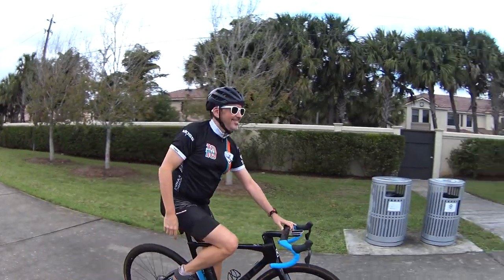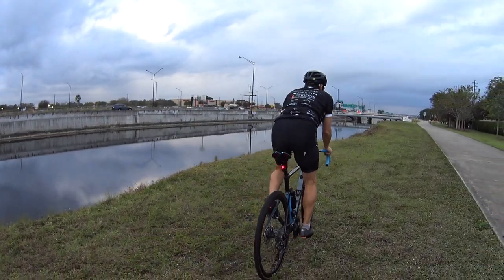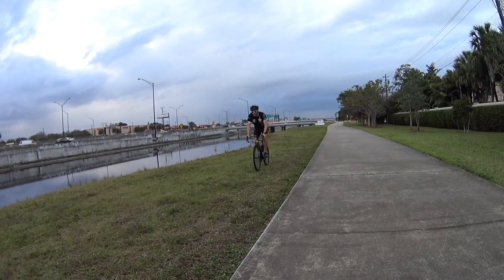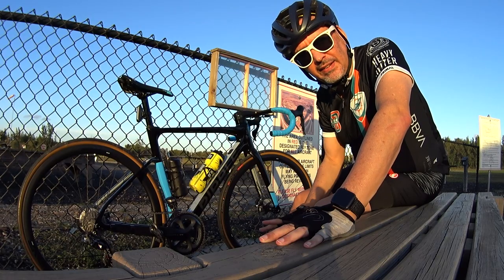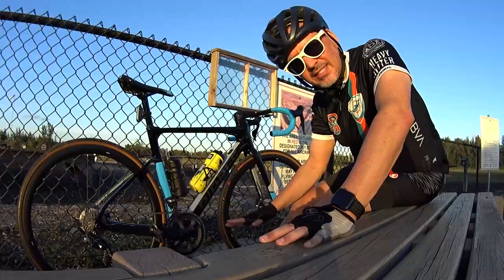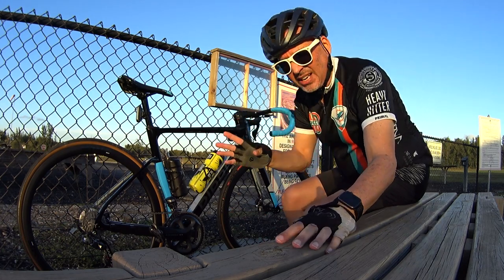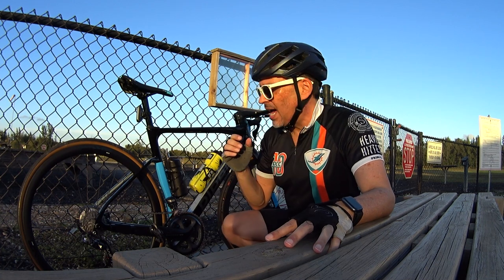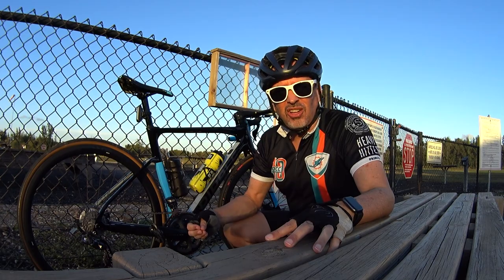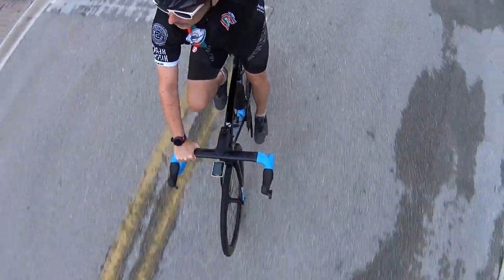Let's talk about the handling. With the shape of this frame and the way it's designed, I don't know exactly what makes it handle so well, but I can lean left, lean right, take sharp corners — on all the other bikes I've owned before this, it gets a little dicey at times. I've never had that feeling on this bike. And on 50-mile rides, I used to get back fatigue. I'm not getting that with this bike at all.